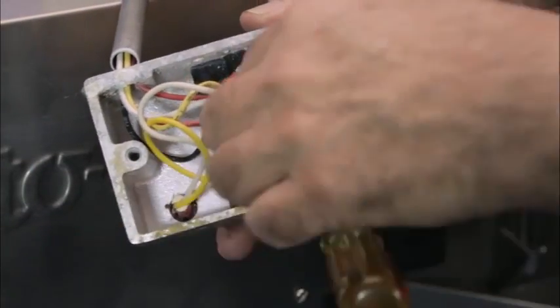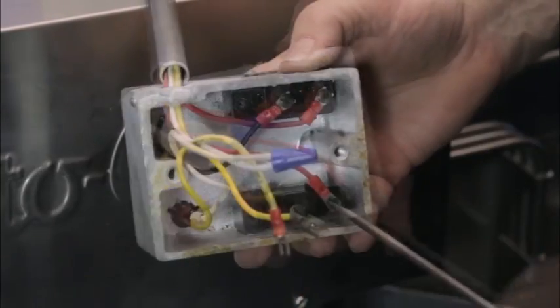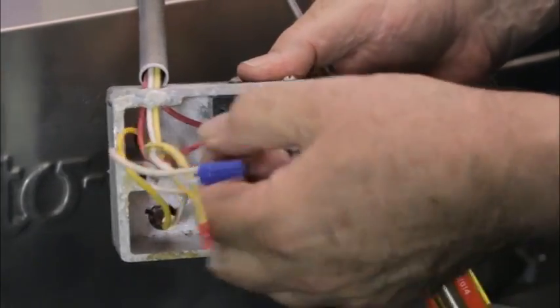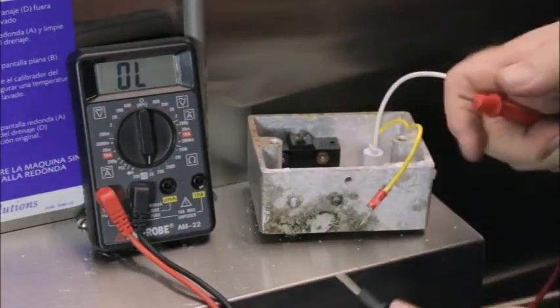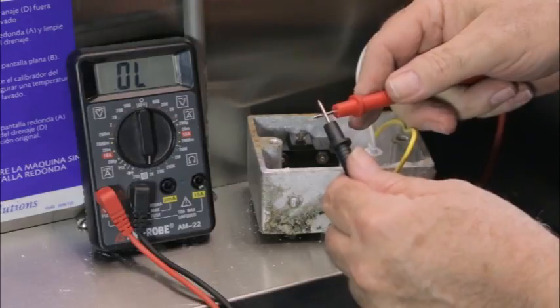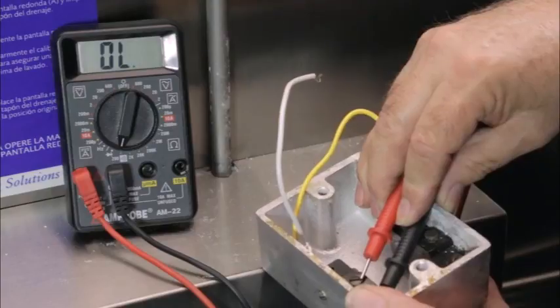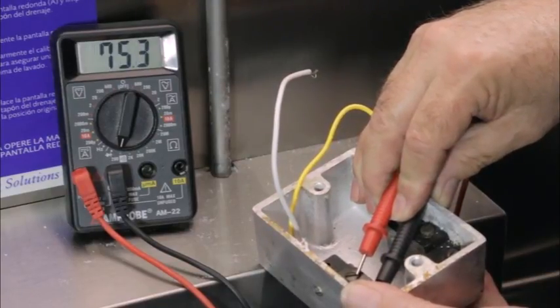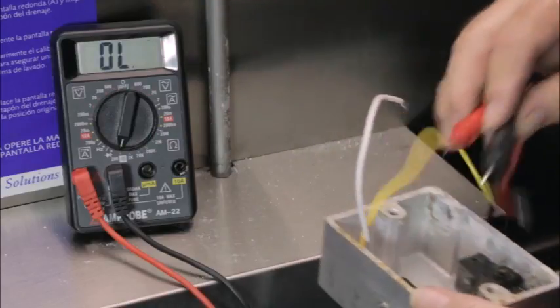If the push micro switch is suspected of being bad, remove the wires from the push micro switch and using your voltmeter set to ohms, check the continuity of the switch. First check your meter to see if it is working properly by putting the lead tips together — the meter will change readings, indicating a continuous circuit. When you push the switch, the meter will indicate whether the switch is working by a change in the meter reading. No change means that the push micro switch is bad and needs to be replaced.